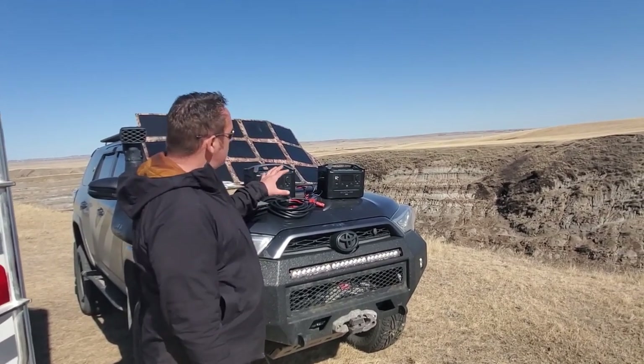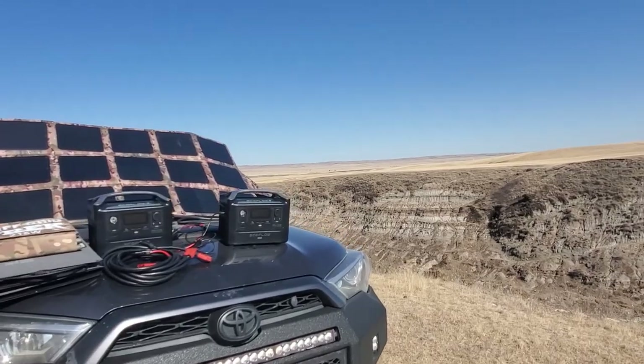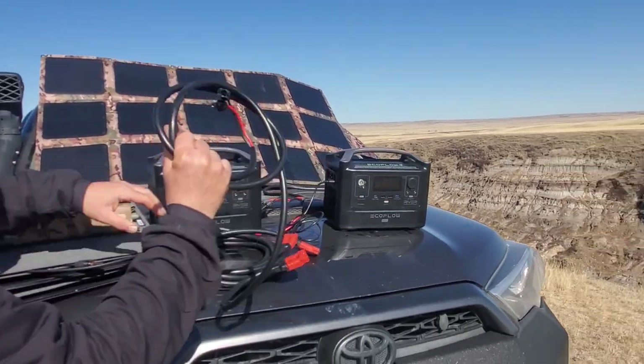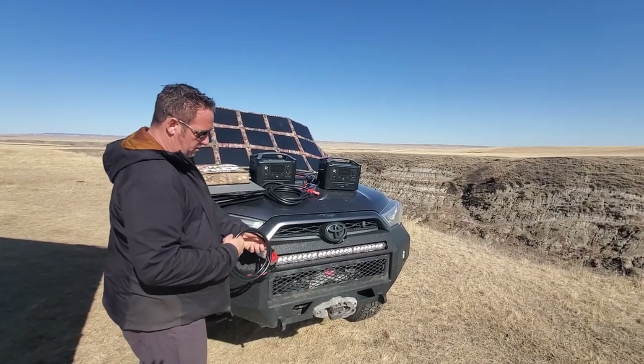The package we're offering pairs this unit with our 215 watt solar blanket right over here. The cables that come with it include an MC4 cable and a 16 and a half foot (five meter) extension cable.